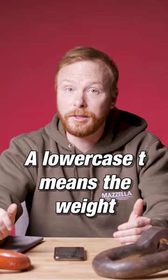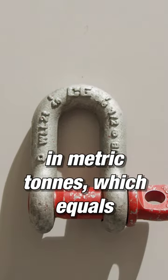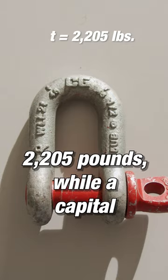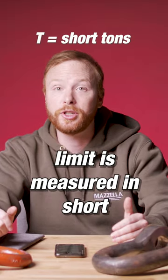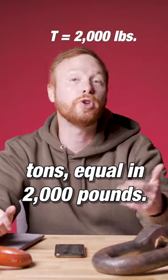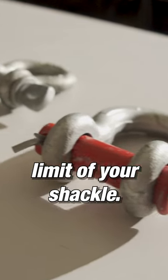A lowercase t means the weight load limit is measured in metric tons, which equals approximately 2,205 pounds, while a capital T means the weight load limit is measured in short tons, equaling 2,000 pounds. This is important to take note of so you can make sure that you do not miscalculate the weight load limit of your shackle.